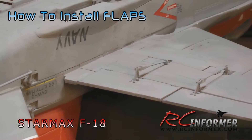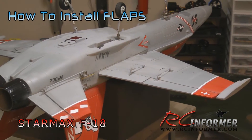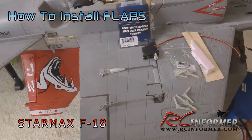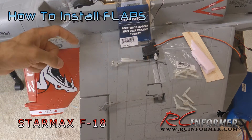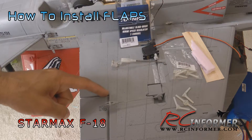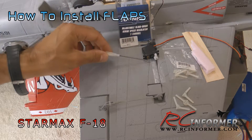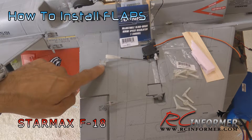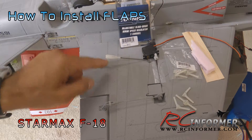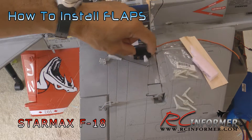Let me show you some of the parts that you're going to need, and then I'll take you step-by-step through the process of installing flaps on your StarMax F-18. To start off the flap modification, all we're going to do is, with a sharp hobby knife, cut the existing flap panel out, then hinge it and put on a linkage. You're going to need some sort of a linkage, a horn to attach to the flap, a clevis, and a rod of some kind. You're also going to need a servo.